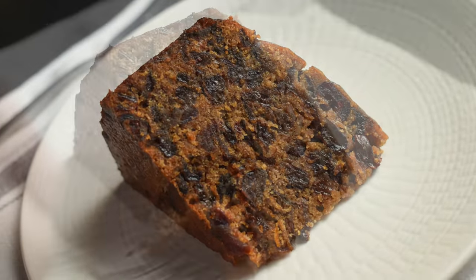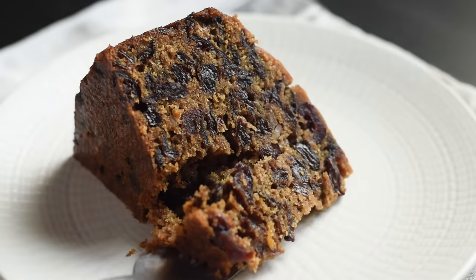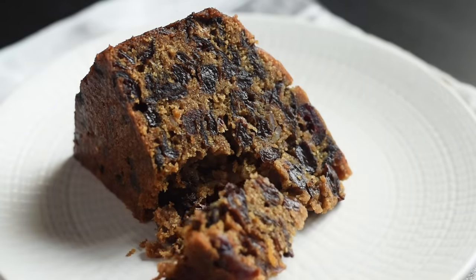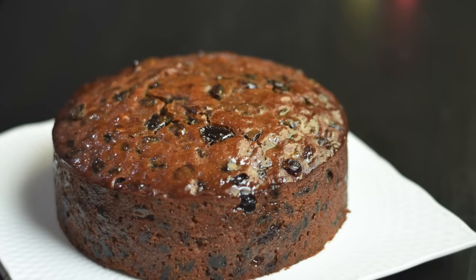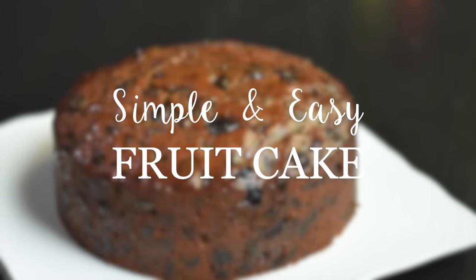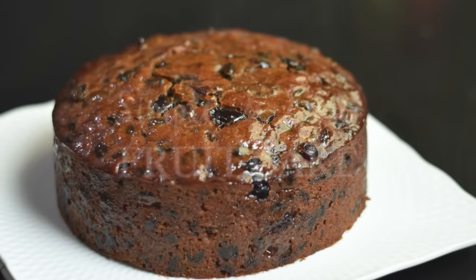We don't need a stand mixer or hand mixer to make this cake — a saucepan and a wooden spoon are the prime tools to make this easy cake. So let's see how to make this simple and easy fruit cake.